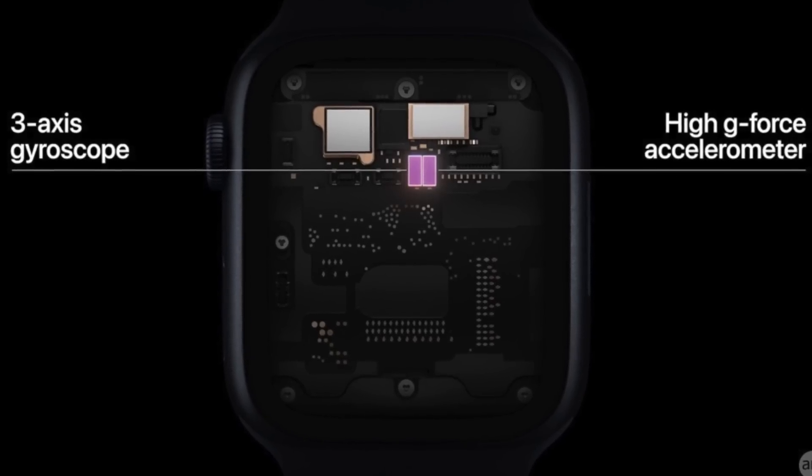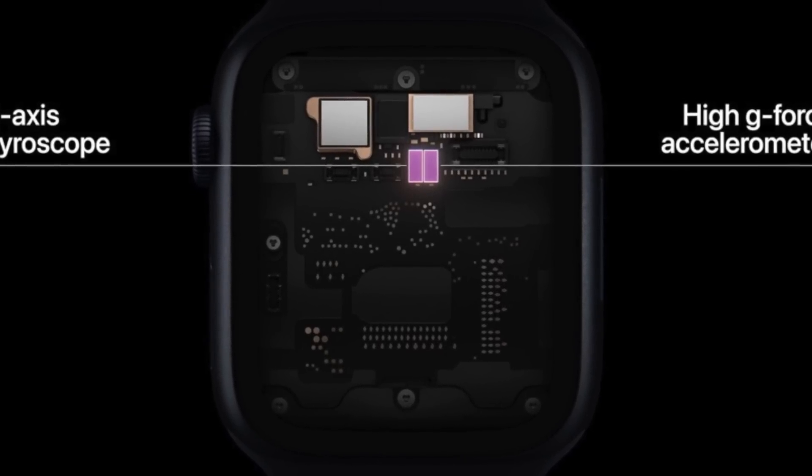All the internal sensors — heart rate sensor, accelerometer, gyroscope — will be turned off. This also disables fall detection and other safety features, like crash detection on the Series 8. However, you still have access to the main apps and complications installed on your Apple Watch.